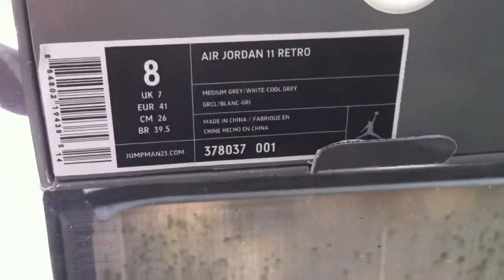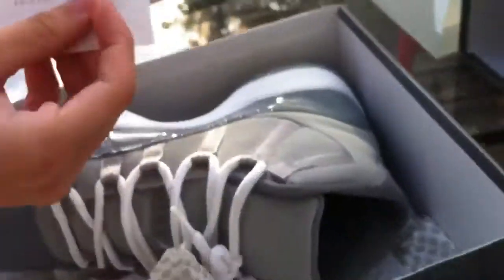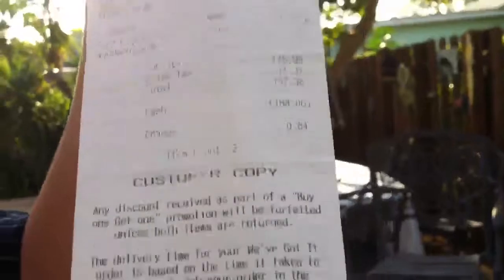Jordan 11 Cool Grey. Alright, picked these up today. Got them from Finish Line - it was in the box, we found it.